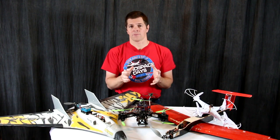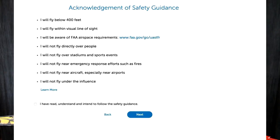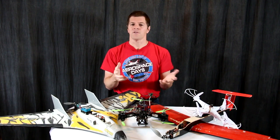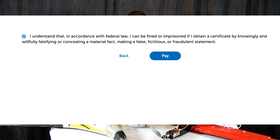When going through the registration process, the FAA requires you to sign a contract with them covering a few things: that you will not operate above 400 feet of altitude, you will operate within visual line of sight, you will not fly near airports, and you will understand airspace requirements, among other items. You'll also have to check a box acknowledging that if you violate this, you can be penalized or jailed for not following these rules.